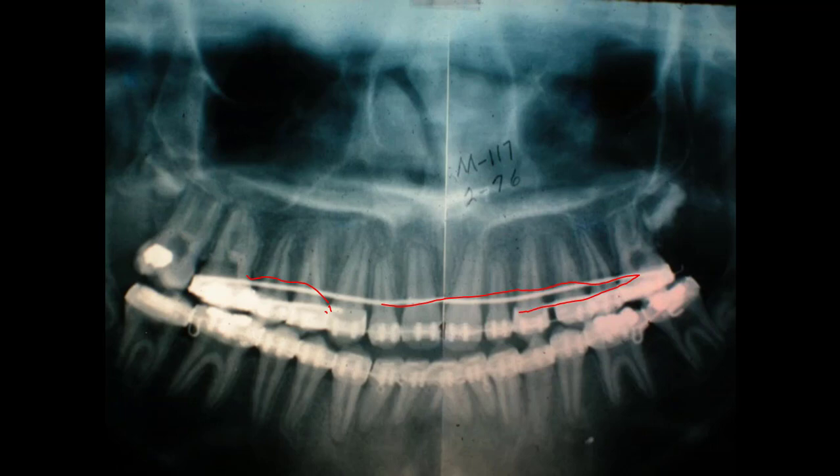Here is the second molar, and there's a wisdom tooth coming in here on this side — this one would probably have to be extracted. I would take this room to get a wisdom tooth back here. The jaws turned up like this, so we just wait and see.